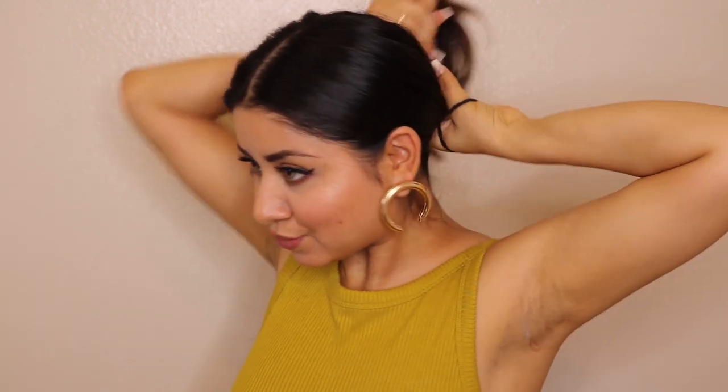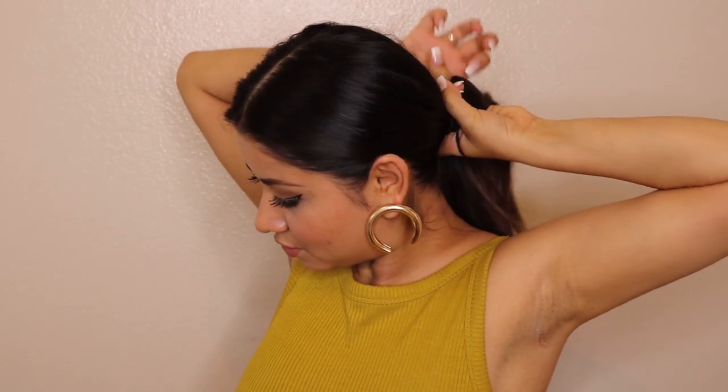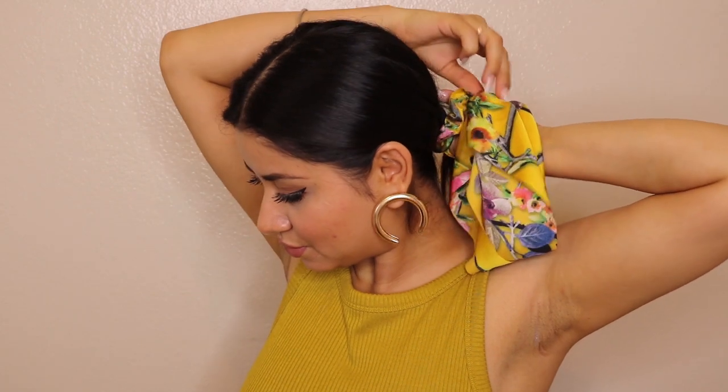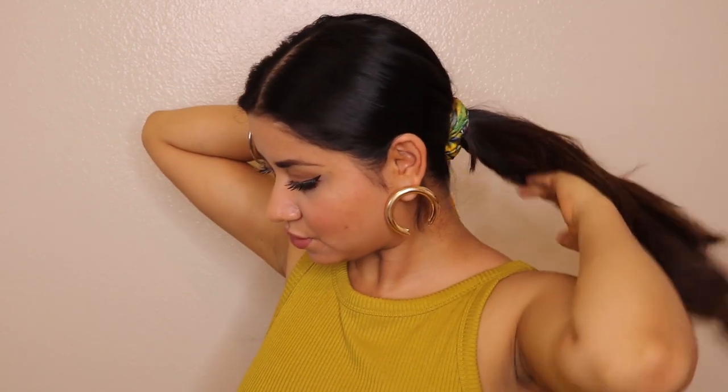I don't know how you name these or what you call these rubber bands which have this ribbon, so I call it a rubber band which has a ribbon thing. Now what you're going to do is take a rubber band, just make a low pony. For the first hairstyle, once you make a low pony, use that rubber band which includes the ribbon and tie it around just above your rubber band — we are not using it to secure the pony, it's just an accessory we are adding to the hairstyle.